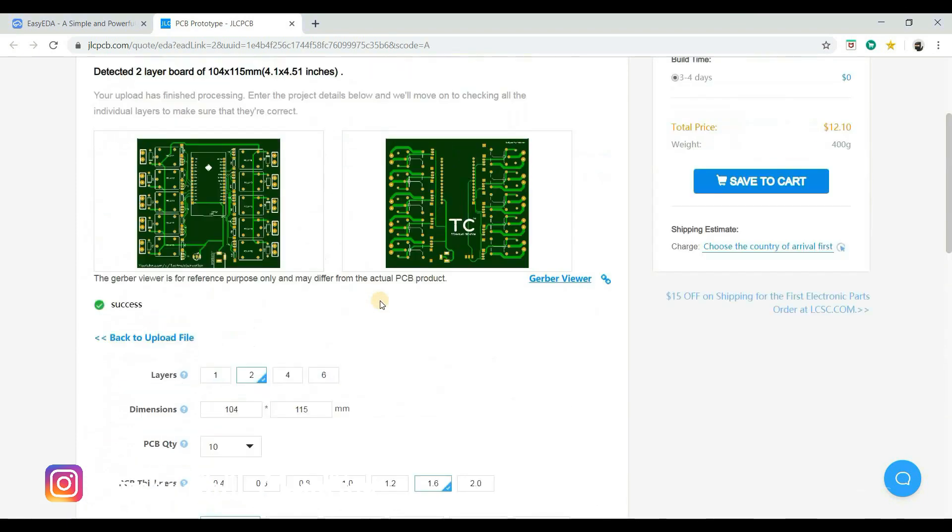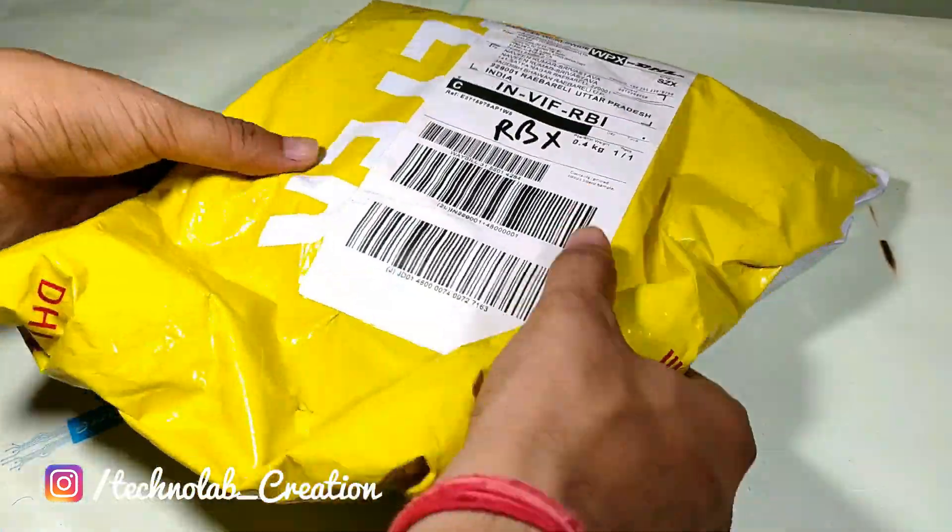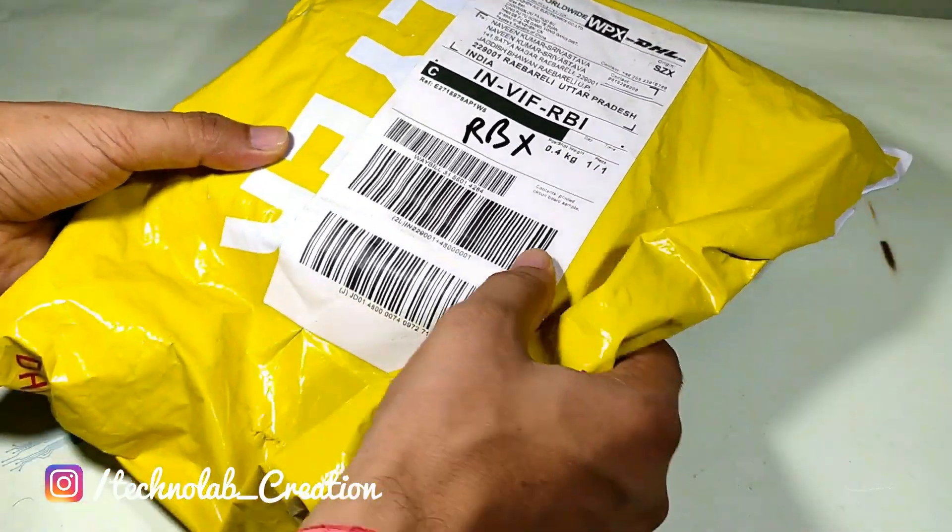However, if you want, you can change the settings. Now save to cart to complete your order. After seven days, my PCB arrived at my place.